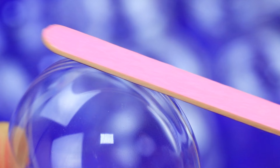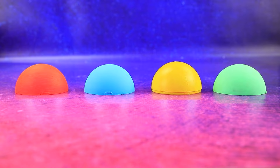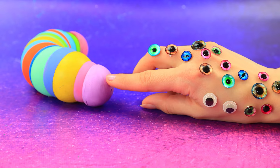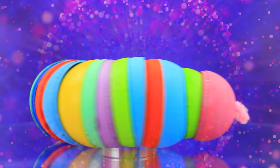Look at all these half-spheres! Make holes! String the pieces on the wire! We got a cute caterpillar! Fluffy wire! What a funny creature!